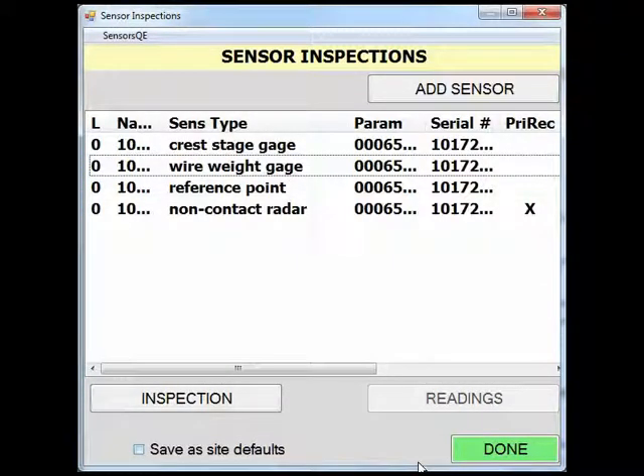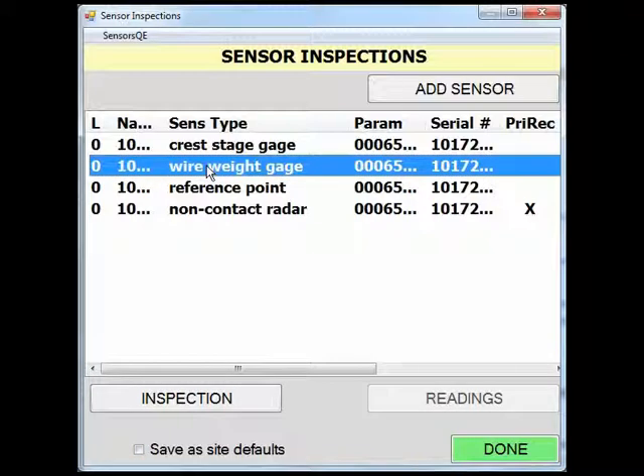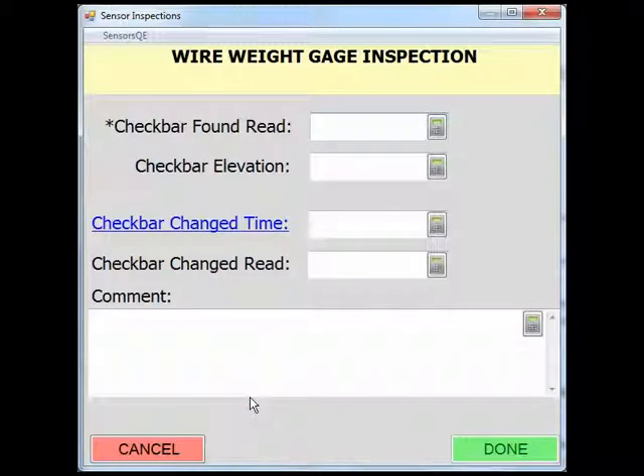The next sensor we will review is a wire weight gauge. When clicking on the wire weight gauge, you will notice that we cannot enter gauge readings as the button is not active. Prior to making a wire weight gauge reading, you need to fill out the information in the inspection page to activate the readings button. In the wire weight gauge inspection page, you are required to enter the reading of the check bar prior to making a water surface reading. Enter the dial reading of the check bar measurement.